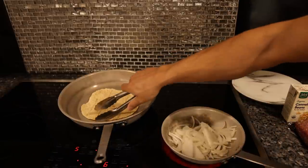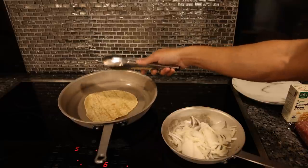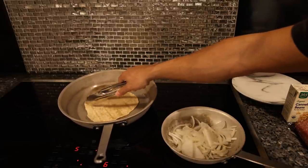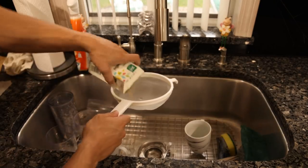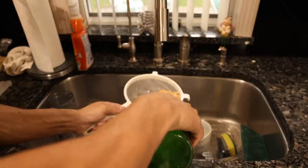These are flour tortillas, which I like the flavor of over the corn. If you don't heat these up in a pan or on the grill, they have like the raw flour taste on the outside, so you definitely want to leave them for a few minutes in a very lightly oiled pan and just get that raw flour flavor out. Here I'm just going to strain the beans out and take a little mineral water and rinse them off.